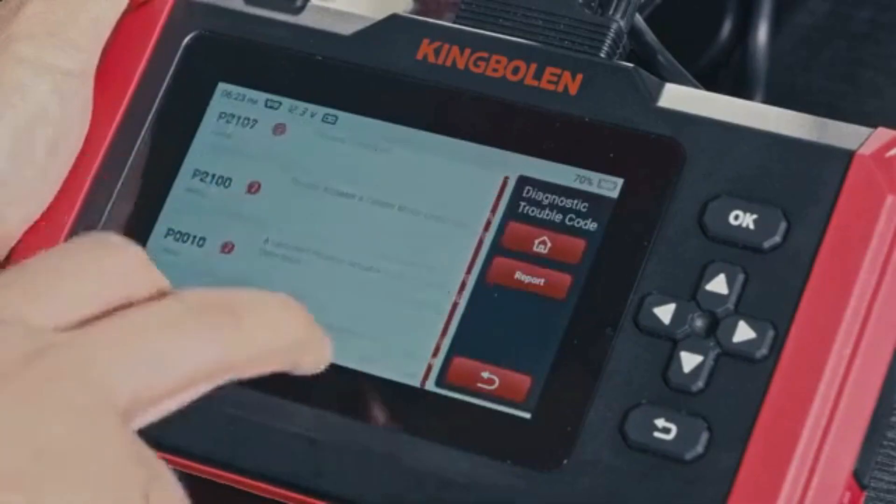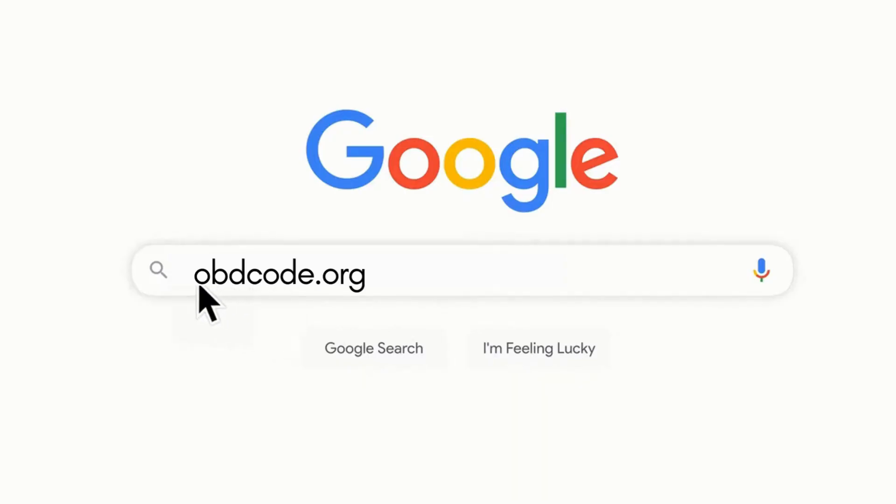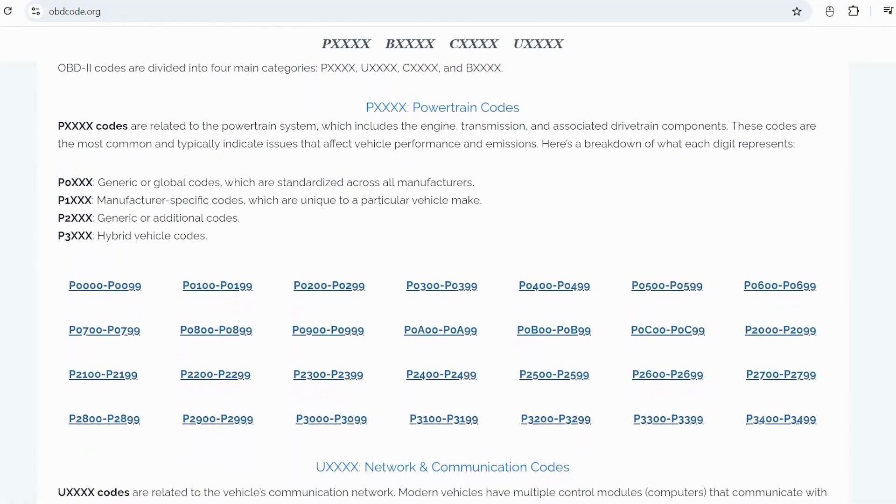If you want to read more about any other OBD2 codes, you can visit our website obdcode.org for a full list of codes and their meanings.